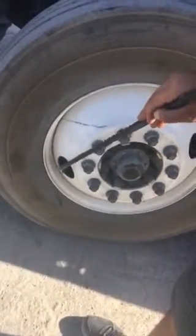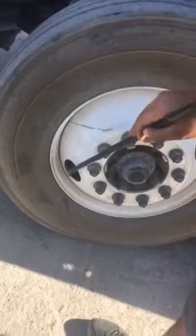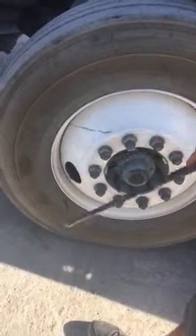Here I have my valve stem. This is where I'll be adding air pressure to my tire. Making sure it's free of any contact to the rim, not dented, cracked, broken, or illegally welded, and I'm listening for any air leaks.